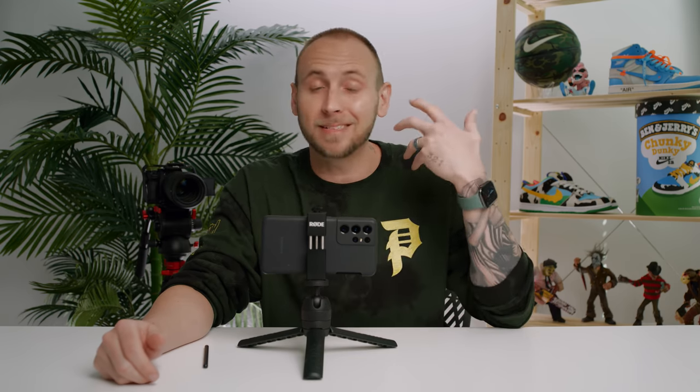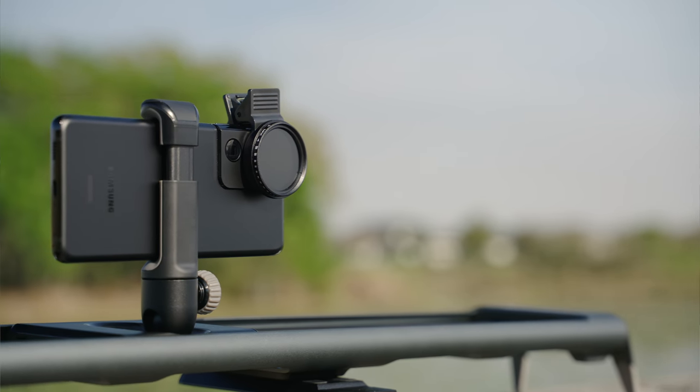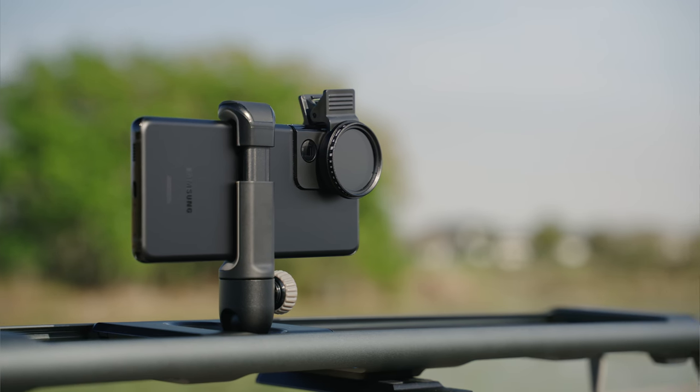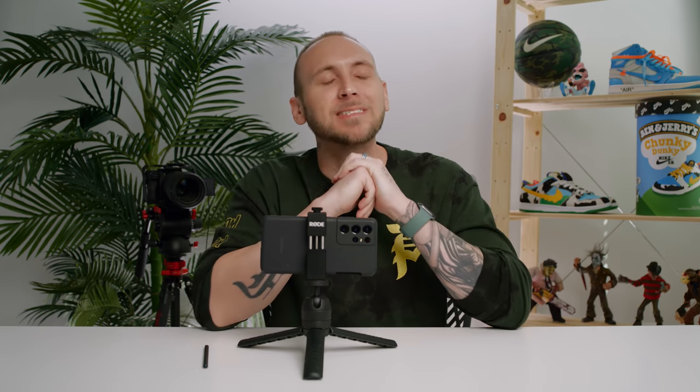Other than that, I highly suggest all of you dive into both of these pro modes and play around. Try to shoot some stuff manually and see what you can come up with. This is a great stepping stone before moving to a more professional camera like a point and shoot, a DSLR, or mirrorless. If you're on Instagram, make sure to give me a follow and tag me in any shots that you take using these pro modes — I really enjoy seeing the things that you guys create. If you have any questions, be sure to comment down below. If you enjoyed this video, consider giving it a thumbs up. Subscribe for more videos just like this and I'll see you beautiful people in the next one.